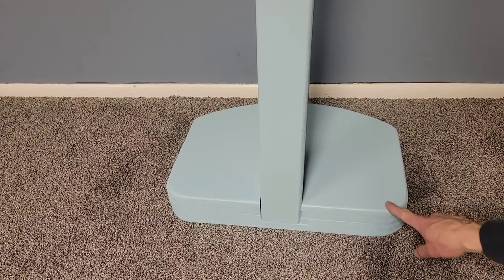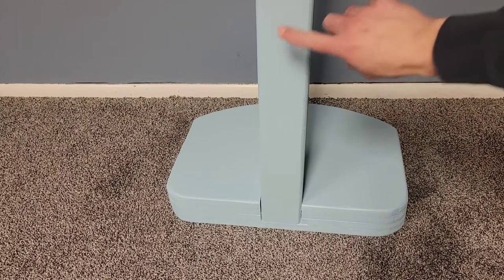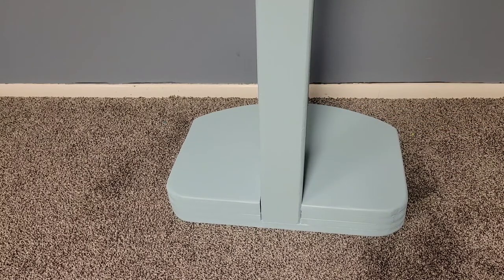The base here is just made of four different pieces of MDF. I'll include the exact measurements in the description in case you're wanting to build one of these on your own. The post is just a 4x4 that is cut at 48 inches and then it's all screwed and glued together.